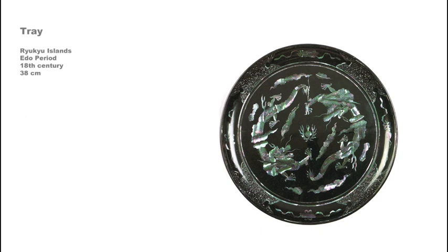As a vassal state, the Ryukyu Islands were expected to pay tribute to the Tokugawa with pieces such as this tray, which dates from the 18th century, from a type known as Yakogu, or Nocturnal Light Shell. The image, done in carefully shaped sections of shell inlaid in black lacquer, depicts two dragons confronting each other over a pearl, a motif that appears frequently on Qing Dynasty imperial porcelains.